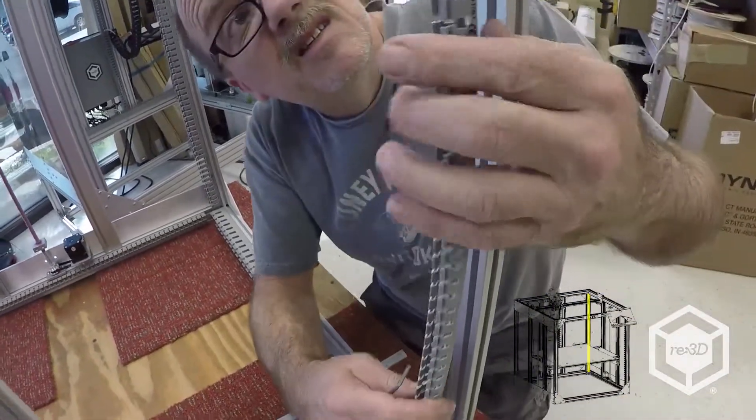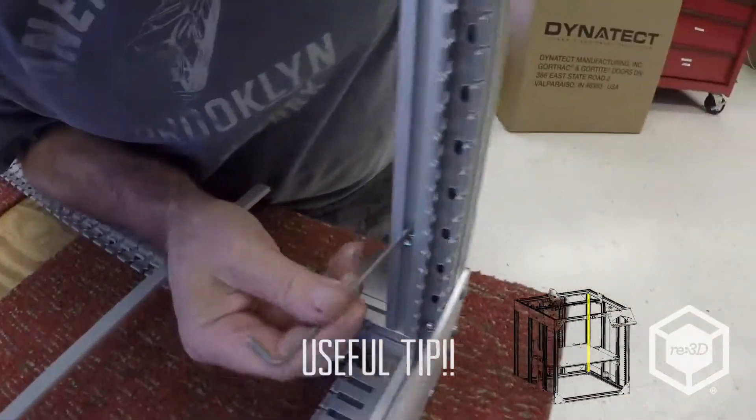What I can do is just lay it up against the side of it and try to line it up.